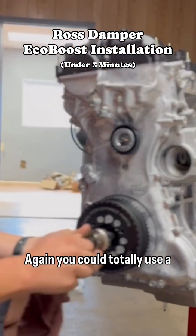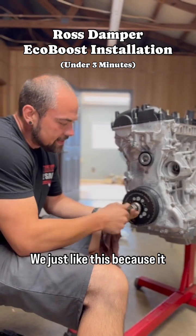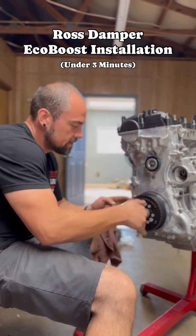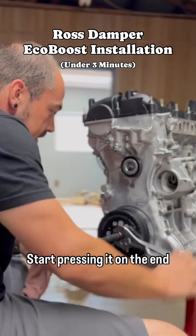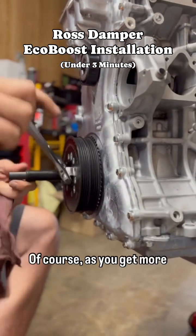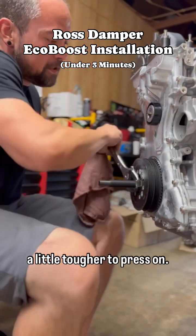Again, you could totally use a bolt here — a crank bolt if you wanted. We just like this tool because it makes the install that much easier and nicer for us. Start pressing it on the end of the crank. You can see it slowly sliding back. Of course, as you get more surface area on the snout of that crank, it's going to get a little tougher to press on.